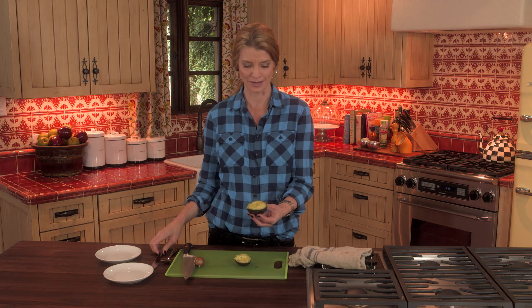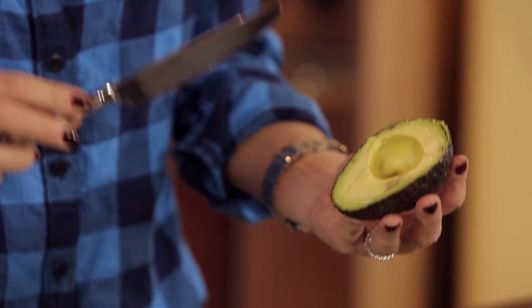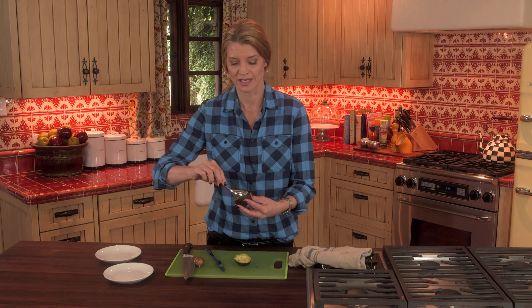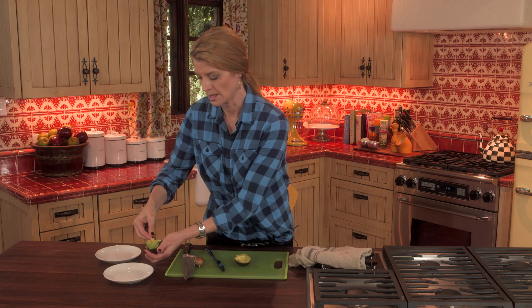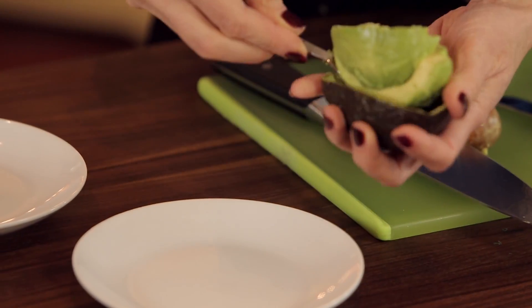Now we're going to use a butter knife so we don't cut ourselves. I like to turn the avocado around and to slice, you just make vertical slices in your avocado, making sure you can feel the back part of the skin. Then you get your spoon in there and scoop it all out — and there are your slices.